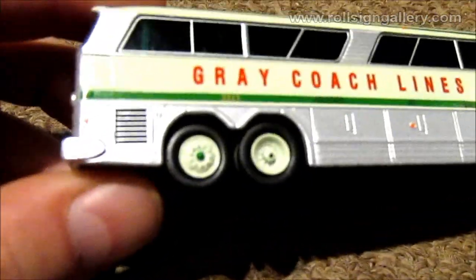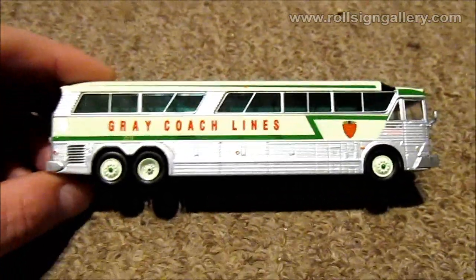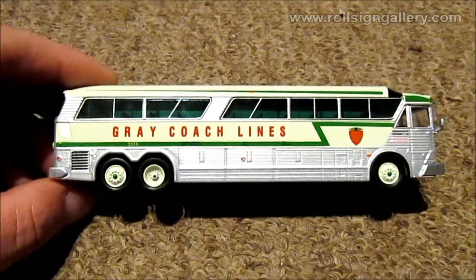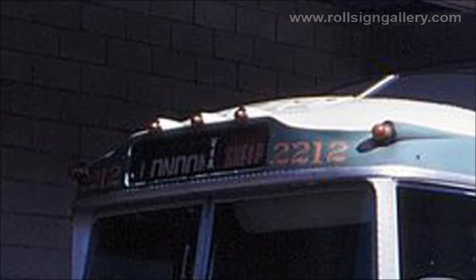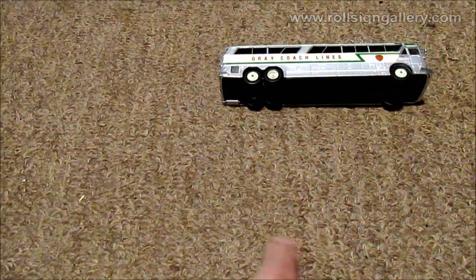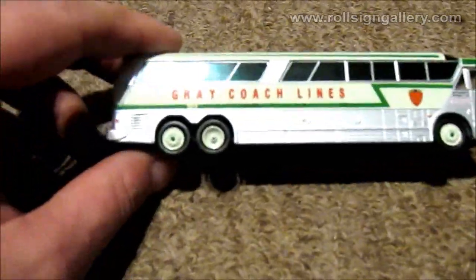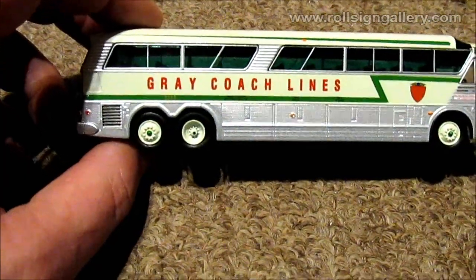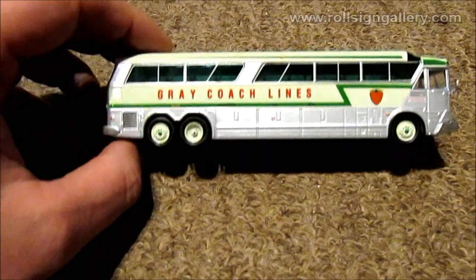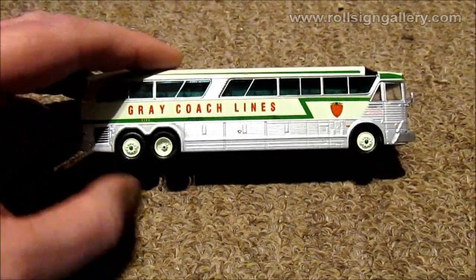The fleet number on it is kind of a Times font, which wasn't the case on these. They had more of a - for lack of a better way to describe it - a kind of western font, where for instance the number two would have had a wavy element and then came up with a ball at the end. This one's got your typical Times font for the fleet number, so that's not exactly correct. However, if you were to glance at it you probably wouldn't notice the difference.